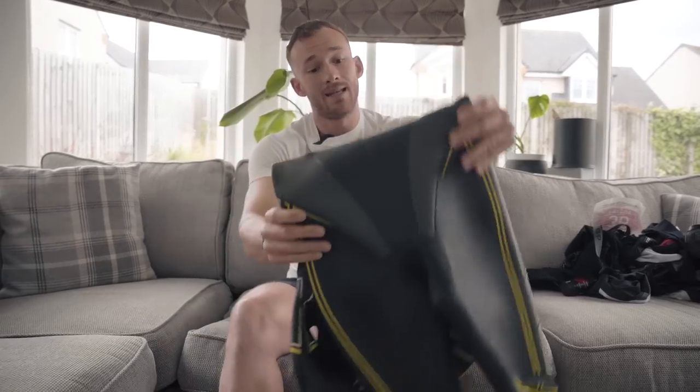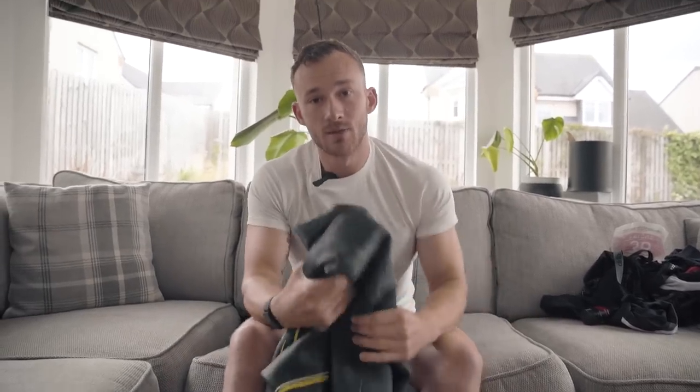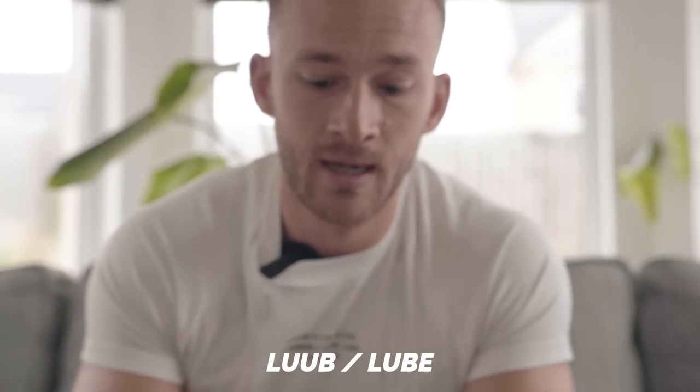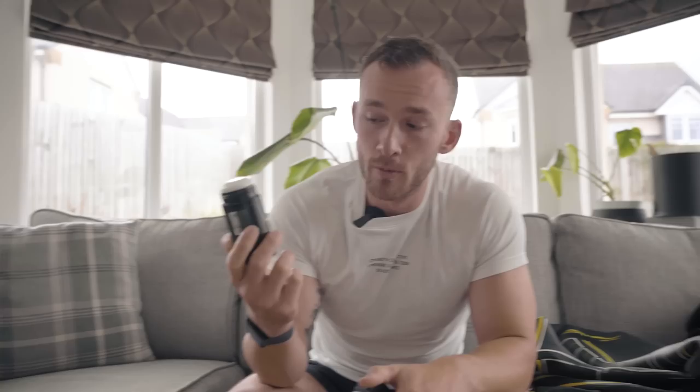If you commit to a triathlon with a wetsuit swim, you're going to need a wetsuit in training ahead of time so you can get used to how it feels. If you are using a wetsuit, it's essential to have some form of lubrication to stop the chafing on your neck. Huub lube — it's also a fantastic pun. Apply it to the areas where you find yourself chafing and it'll make your journey to your first, second, or third triathlon much more comfortable.